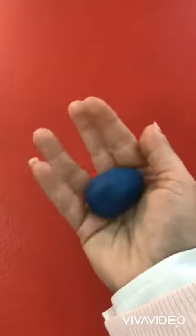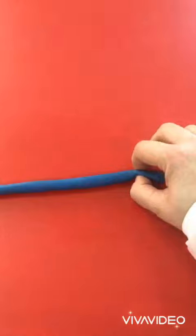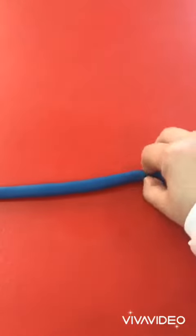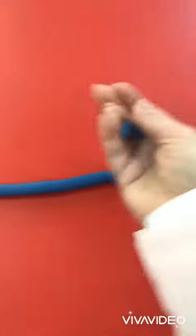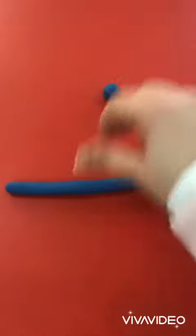Okay, get a Play-Doh and make a ball. And then I need you to roll it. Roll it! And we're going to take a small piece from here. And make a ball — a small ball or a dot.